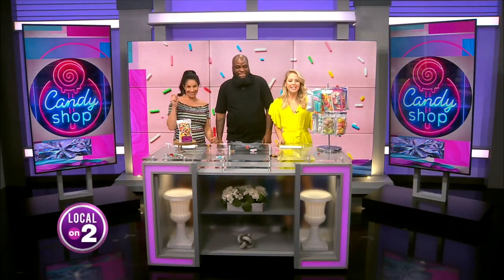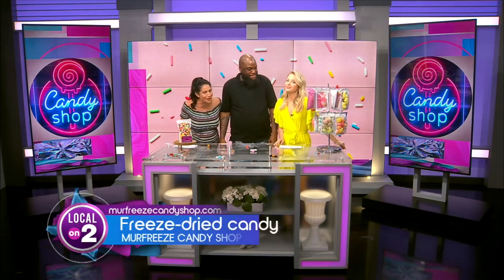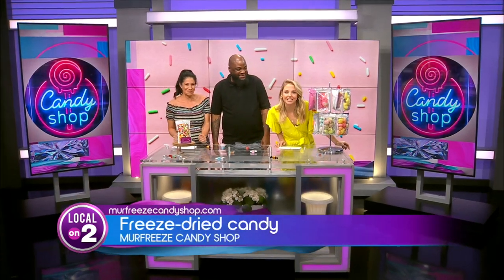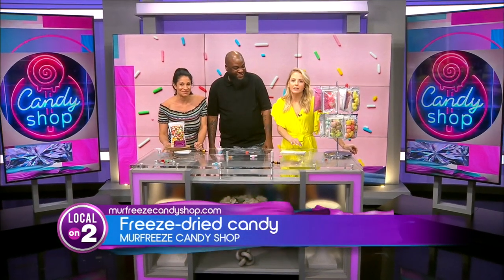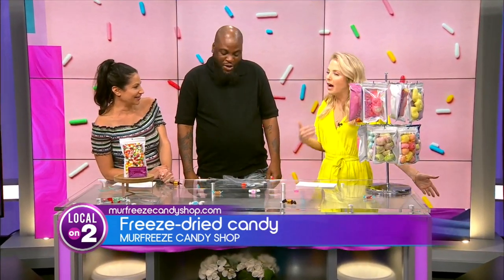Okay, you guys, we are like kids in a candy store, but this candy is a little different than what you may have had before. Murfree's Candy Shop freeze-dries — there are a few of these, so they puff up. Ronald, the owner, is here. Welcome! What is this? How does it work? Why am I so confused? We've got to check it out.